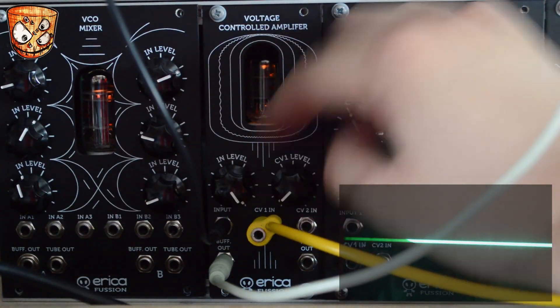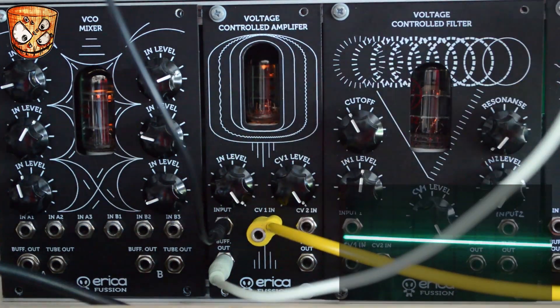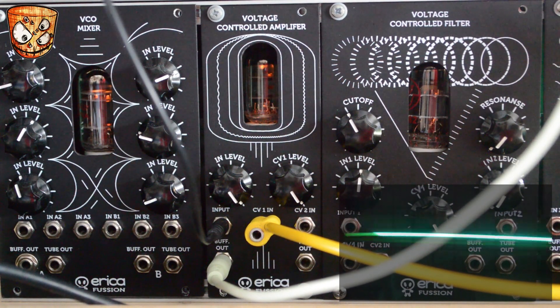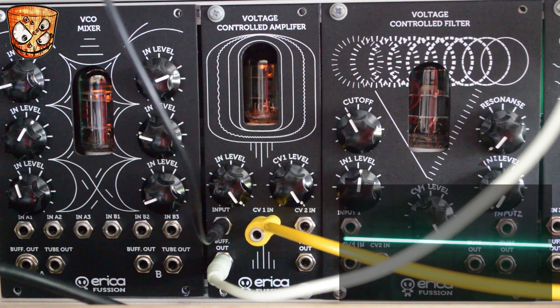Adding an envelope into CV 1, the CV 1 knob then becomes a CV attenuator, and I'll play with the envelope settings to show how tight the response from the VCA is. The response is really fast — I've got a nice fast envelope here which is a WMD MME. There are some really great tight clicks and it reacts really well.